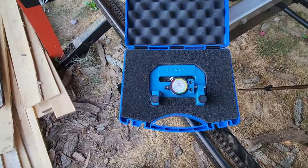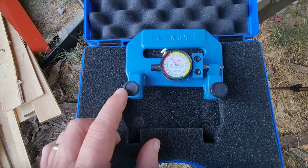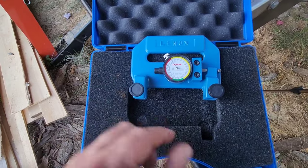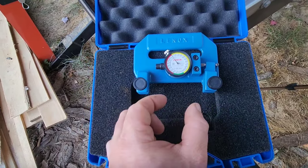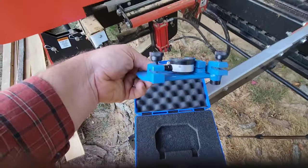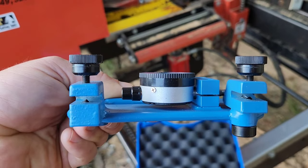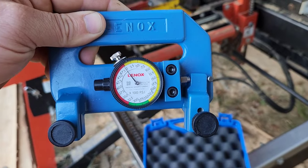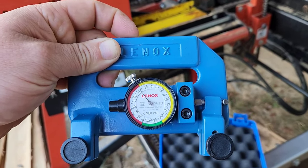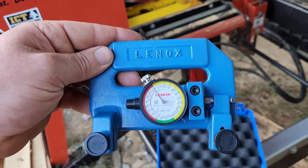In order to check blade tension, you need a device like this. It only measures in one direction — you've got a fixed point on one side and a movable point on the other. As the movable portion moves, you'll see that dial indicator change. You tighten it down and put it on a blade. These little contact points — the bottom one is fixed, the top one ties down with a thumb screw. You put this on the back side of the blade, not the tooth side, then zero out by rotating the face of the dial indicator. It's a simple but precise tool.